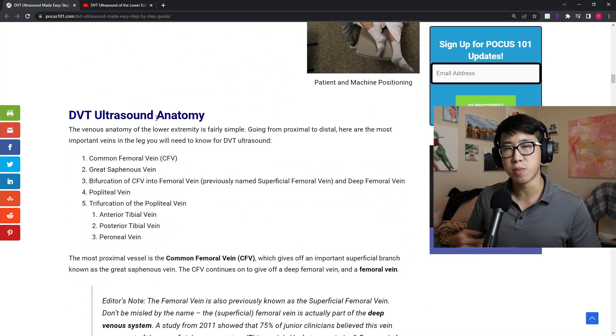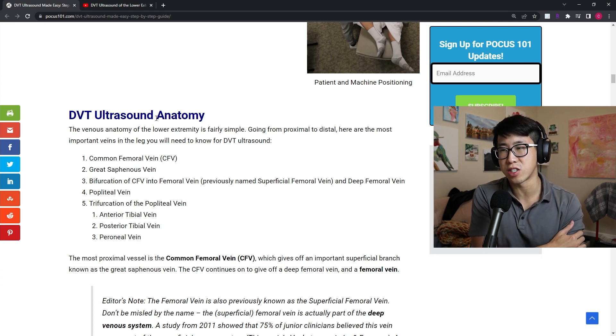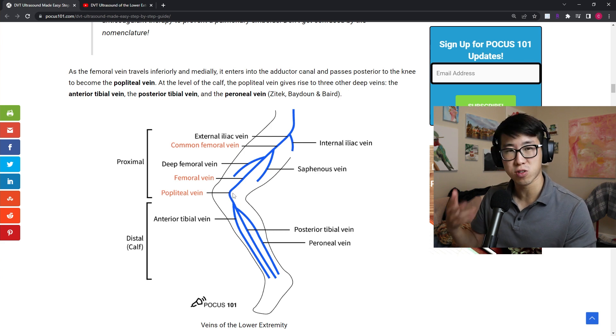For the two-point DVT ultrasound, you're really going to be focusing on two main points. Here are some important landmarks you should be able to identify. The two points are the common femoral vein where it bifurcates into the great saphenous vein, and the popliteal vein — those are your two points.